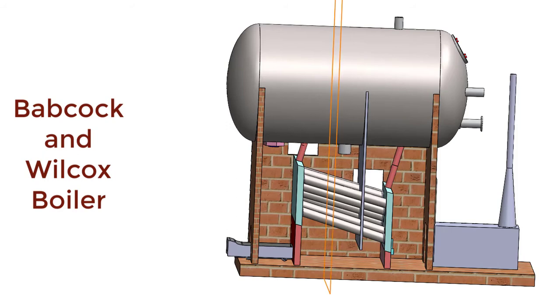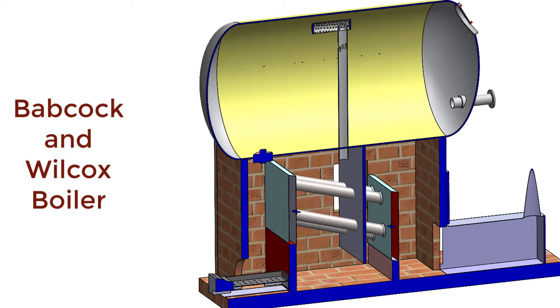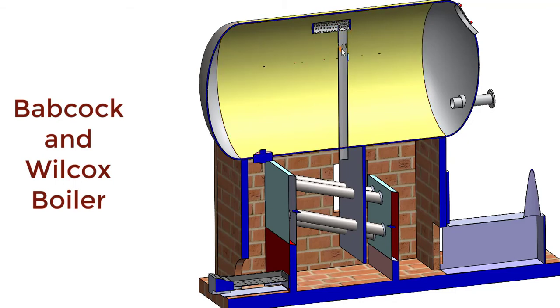Now let us see a front cut section of this boiler. We know that the upper part of the steam and water drum is occupied by steam. In this upper part, there is one pipe with many holes called the anti-priming pipe. Steam enters inside the anti-priming pipe, while water particles may not enter. Dry steam or close-to-dry steam will enter into this pipe and come down to the combustion chamber, to the superheater.